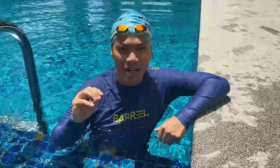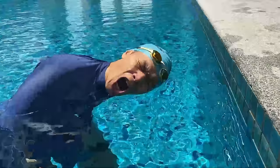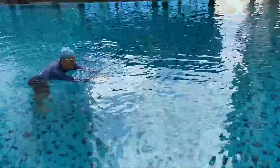Breathe out very slowly like this. And when you turn, your mouth can take in more air when you breathe in, in a very short time, because your mouth is much bigger than your nostril.